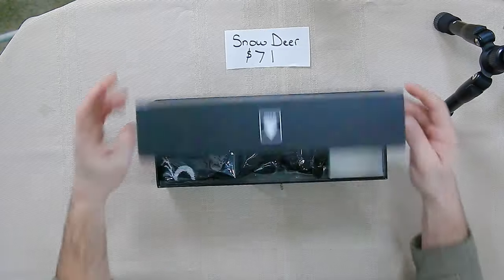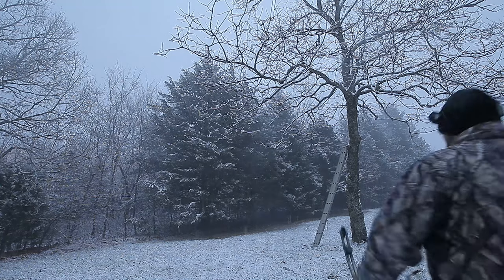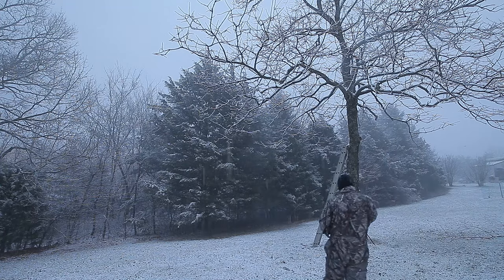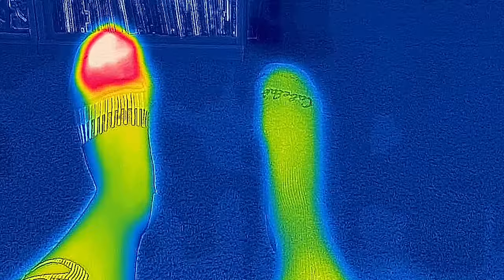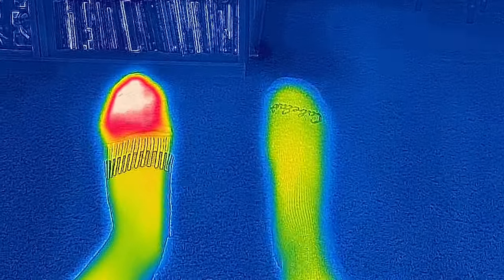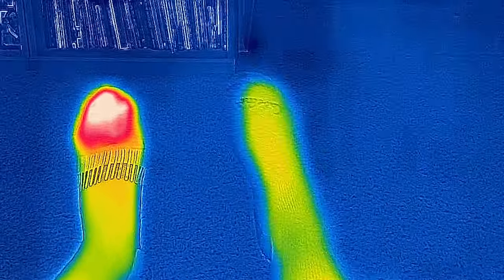This week I will be testing four pairs of the best rated heated socks that I could find on Amazon. My experience with electric socks is primarily from sitting in a deer stand in 20 degree weather in the snow, and I can tell you for sure there is an incredible difference between when you've got these and when you don't.